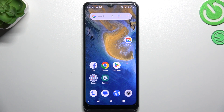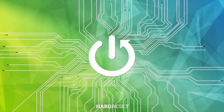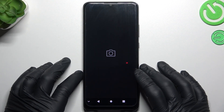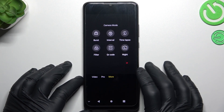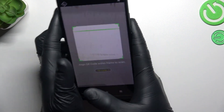Today I'm going to show you how we can scan QR codes on the ZTA Blade A51. First, open the camera app, then slide to the right side on the metabar and choose 'More.' Now pick the QR code option and show the QR code to your device.